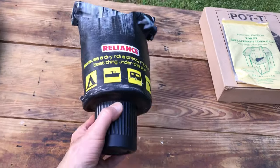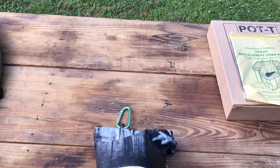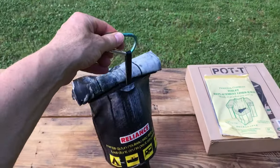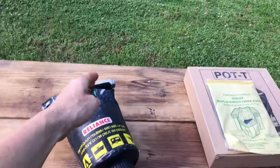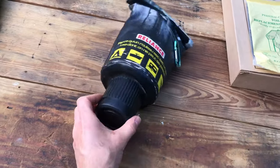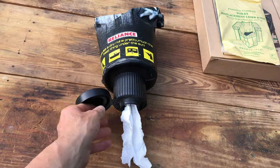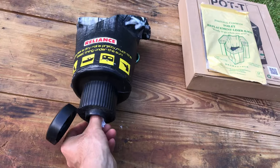The second item in my setup is the Reliance toilet paper holder. It keeps the toilet paper dry and has a hook at the end so you can hang it wherever you want — on a tree, or in my case, inside my bathroom. You open it and just pull the toilet paper just like you would in a public bathroom. Really like it.